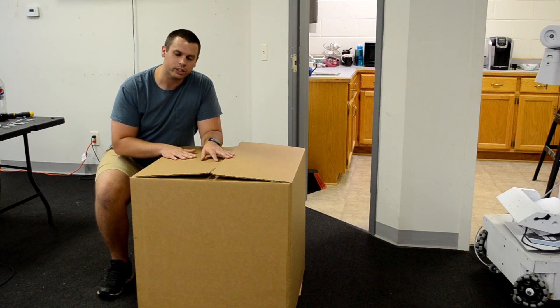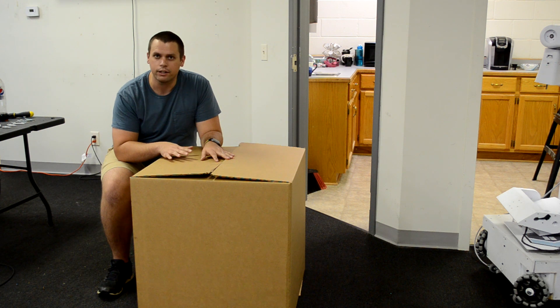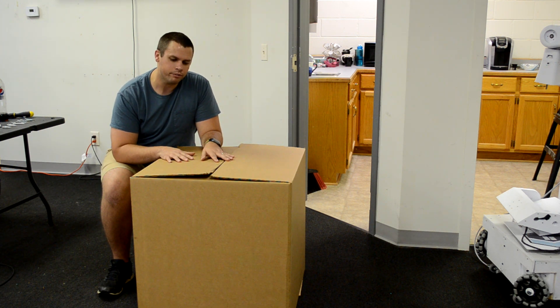Today is a super exciting day for me. I've been working on the TR2 for well over a year now, and it's an incredible design — an incredible product with many great features.